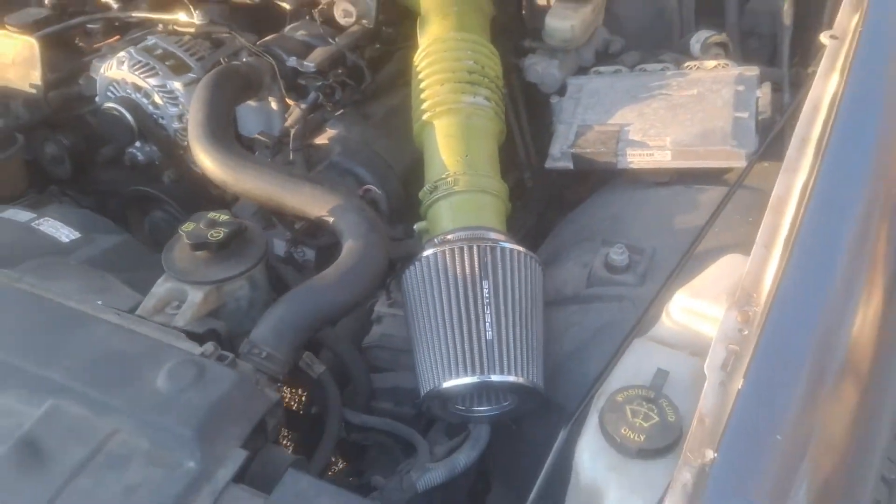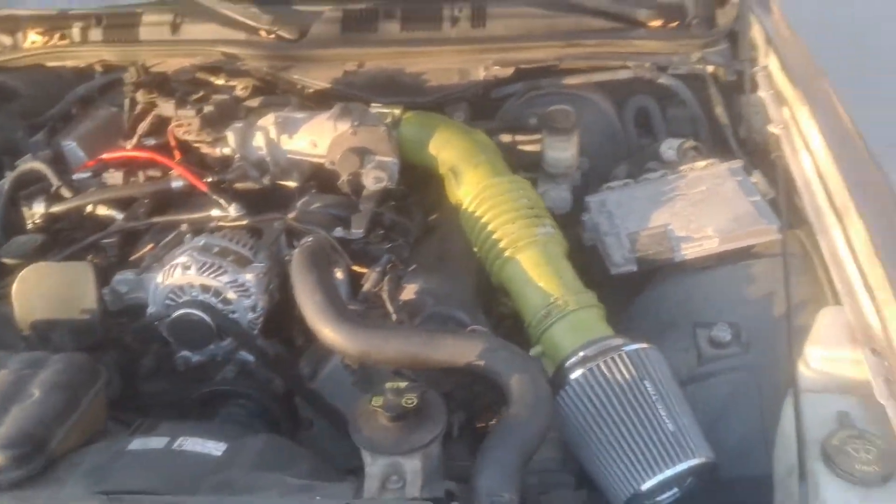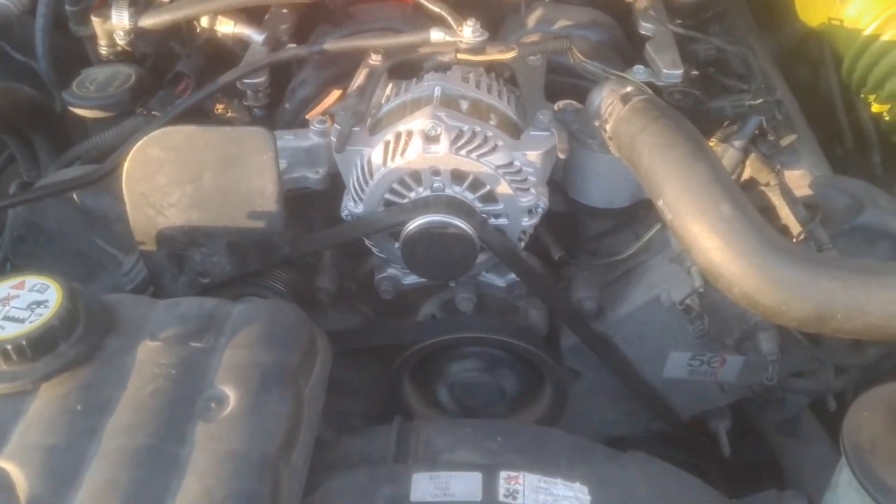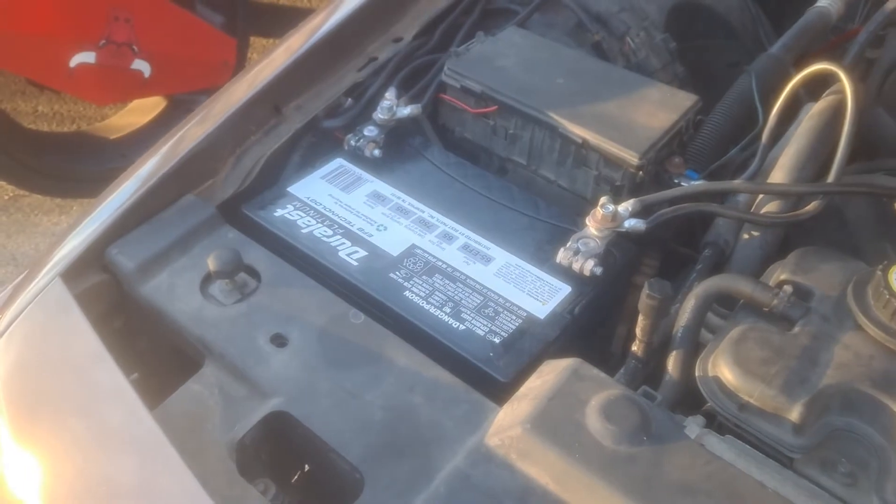That's pretty much it guys — this is a really short video. We got a brand spanking new alternator, and we got a brand new battery. You have to get a brand new battery and a brand new alternator for this car.